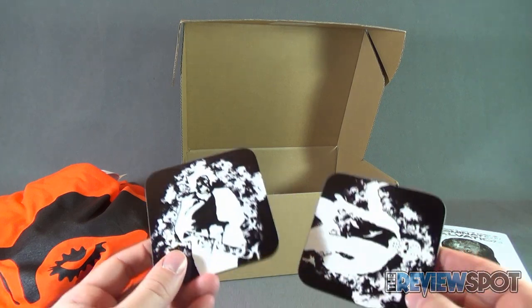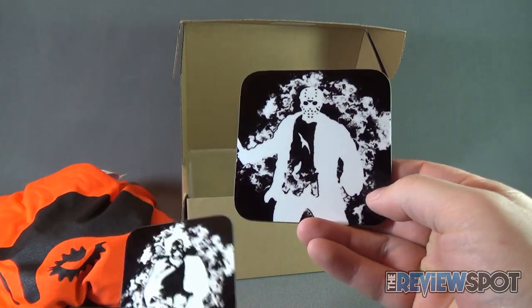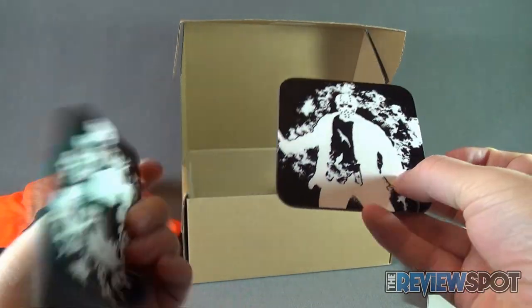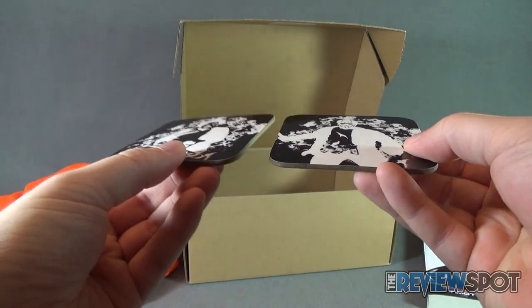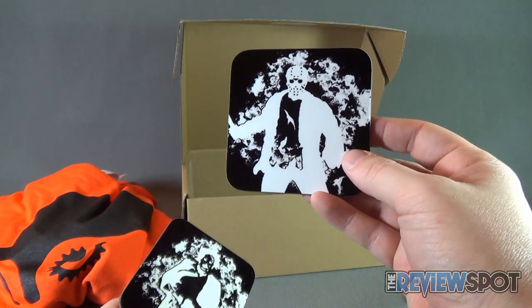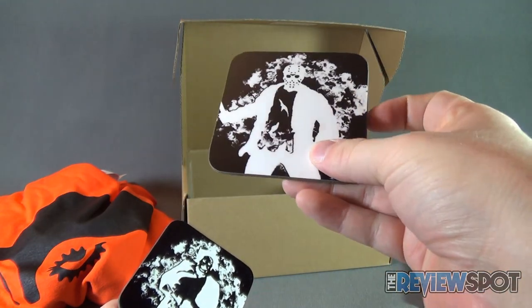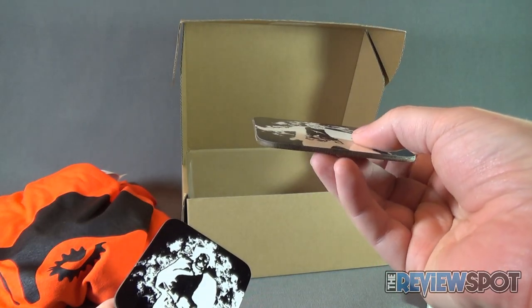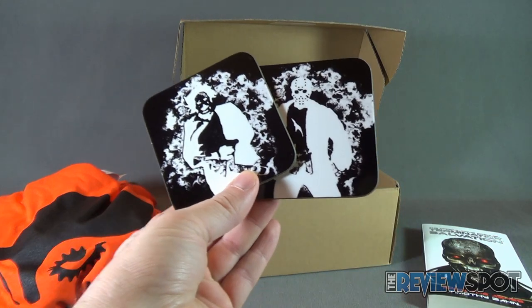Continuing on through the KA Crates, we have — I'm guessing that is Jason Voorhees and obviously Leatherface — as coasters. I don't know if I've seen coasters like these before. They kind of look like they're action figures that have had some photoshopping done to them. At least they're durable coasters — not like those really thin cardboard coasters that you sometimes get. These are more durable coasters featuring Leatherface and Jason Voorhees.